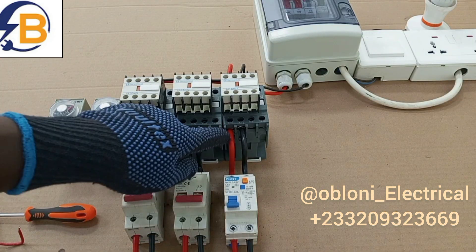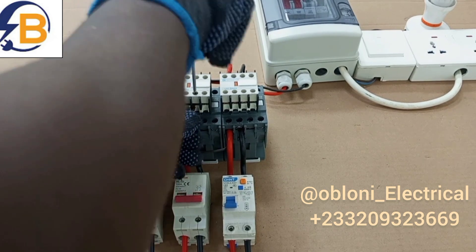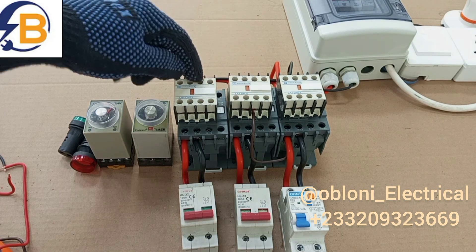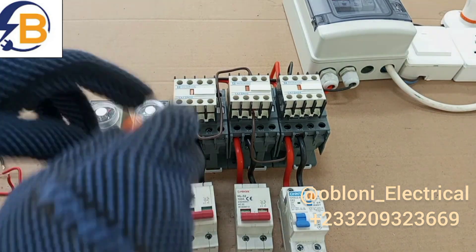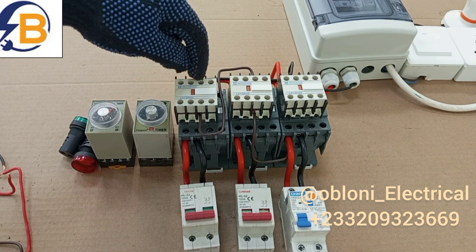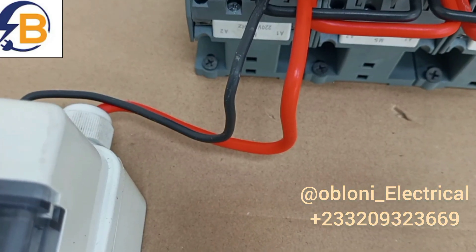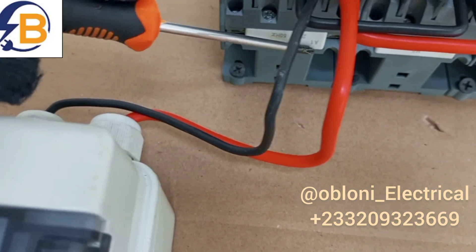Our next connection is going to be taken from this point to this normally closed contact, and then again we take another connection from the other side of this normally closed contact to this normally closed contact. From the other side of this normally closed contact, we take a connection to the coil of this contactor. All the live connections to the coil will go to A1. The A1 for this contactor is here, the A1 for this contactor is here, and the A1 for this contactor is also here.